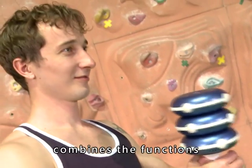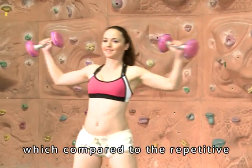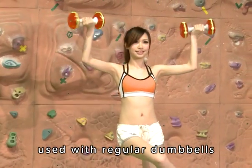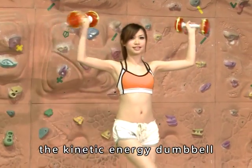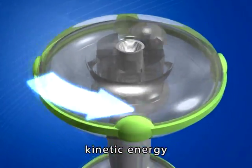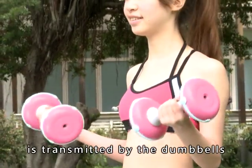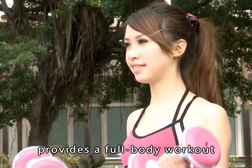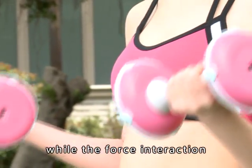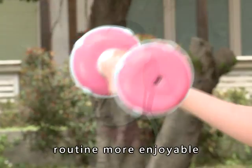The Kinetic Energy Dumbbell combines the function and features of wrist roller balls. Compared to the repetitive and monotonous motions used with regular dumbbells, the Kinetic Energy Dumbbell has iron spheres contained inside that generate inertia kinetic energy from the spinning force of the spheres. The auxiliary force transmitted by the dumbbells provides a full-body workout and achieves a muscle-sculpting effect, while the force interaction of the dumbbells makes your exercise routine more enjoyable.